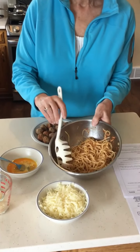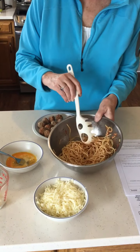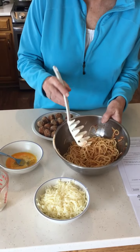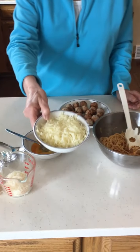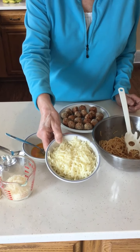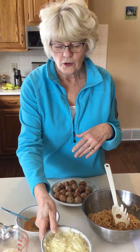You will need about seven ounces of cooked spaghetti and it should be cool. I put a little bit of pasta sauce on this so it didn't stick together so much. You'll also need two to two and a half cups of shredded mozzarella cheese — you can shred your own or buy it already shredded at the grocery store.